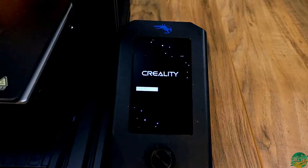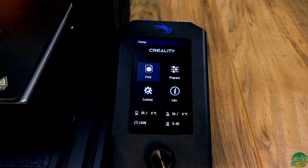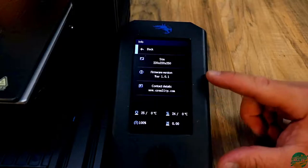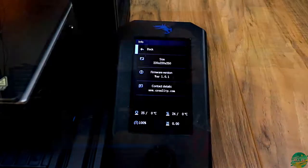It is a very quick process. You'll see a little bar come across, your screen will come on, and the way to confirm it is to go into the screen, scroll over to info, and look at your firmware version. It should show firmware version 1.0.1. Then you'll know you just successfully upgraded the firmware on the Ender 3 V2, and you're ready to rock.